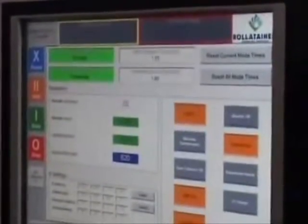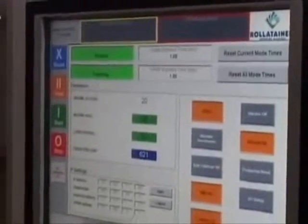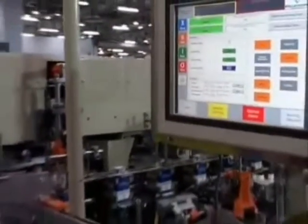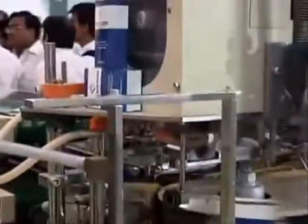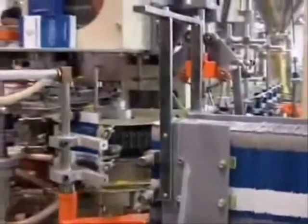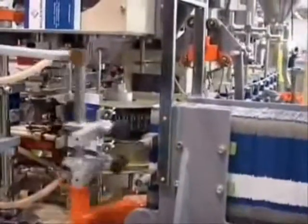This is the HMI for roller trainers. We show the speed — we are running at 20 cartons a minute. This machine is basically filling spices into the monocartons. The liner cartons in the knockdown stage — we are filling the magazine here. One by one, each of the monocartons is opened and fed.